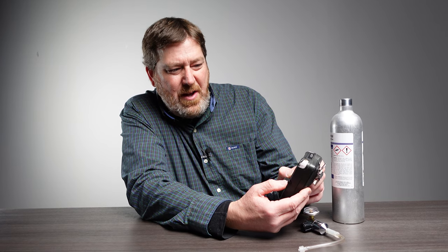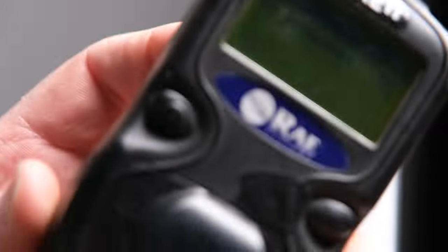That brings you into the calibration mode where it says zero calibration. You hit yes, and that's going to do a 30-second countdown to zero error.